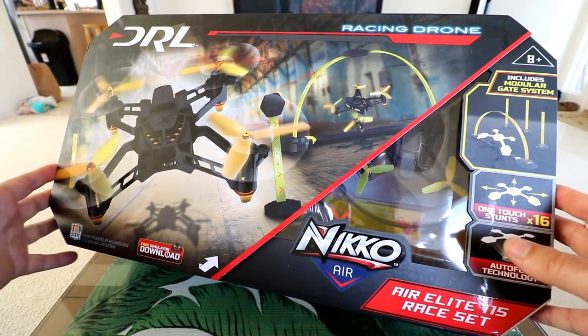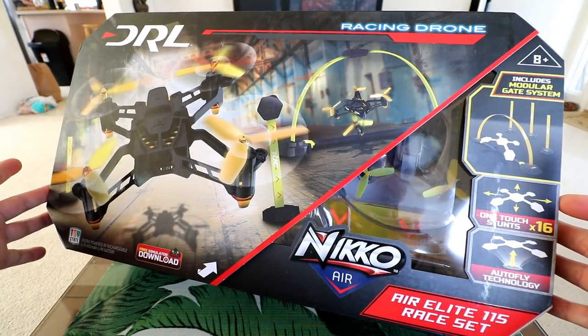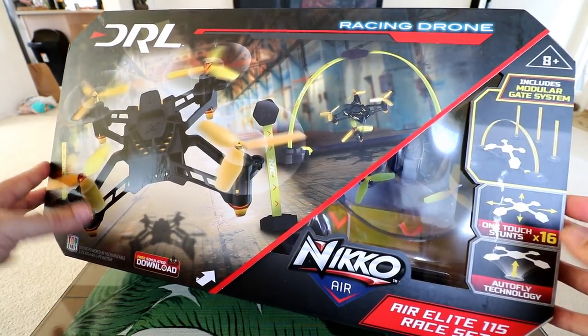Anyway, this is going to be a full review. We're going to unbox it, inspect it, set it up, and do a full-on flight test. So let's get started.